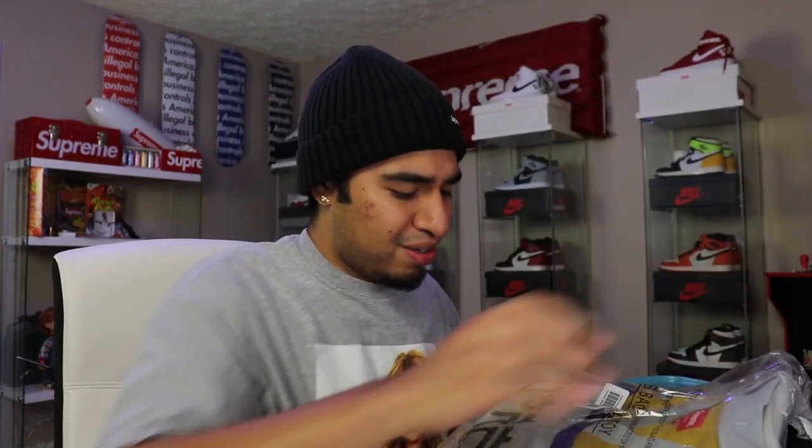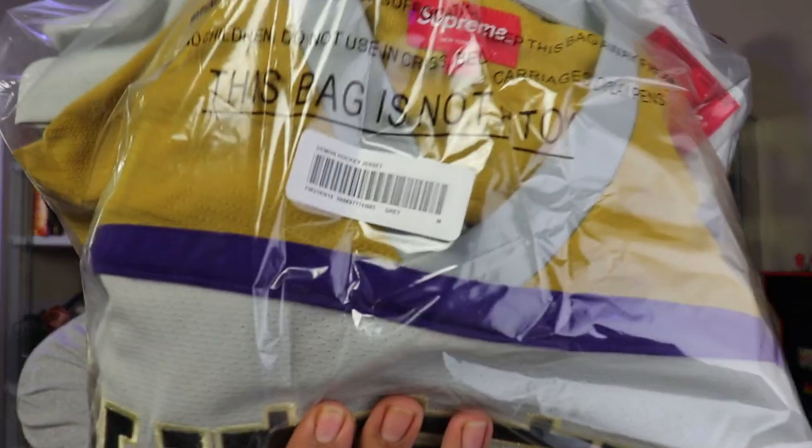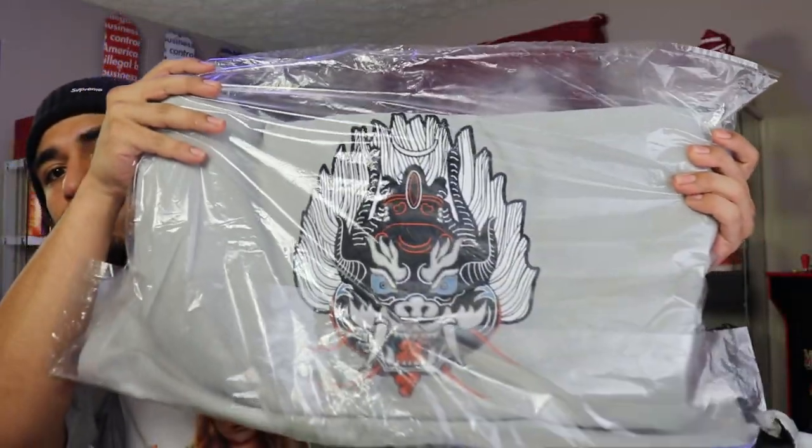We did pick up — this looks so nice. First, this thing is gas; for the quality you can tell right through the bag, I'm actually really excited for this. So right here we do have the Hockey Demon jersey. I'll go ahead and show you guys the tag right there — we did pick it up in a medium. As you can see through the bag it does say Supreme right there, and then we do have the demon right there.